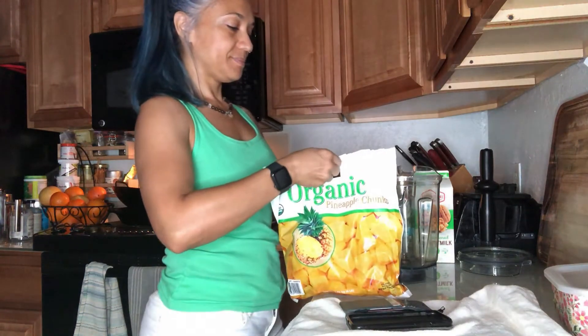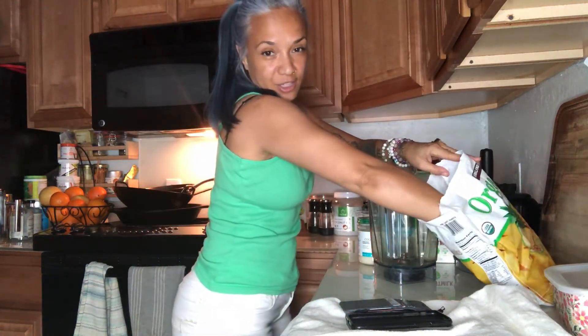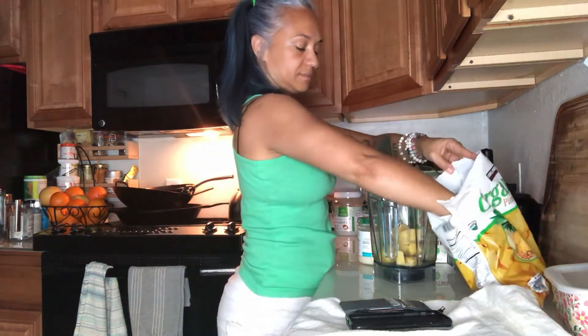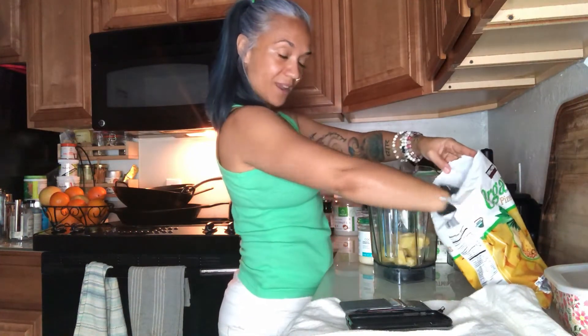Let me grab the pineapple. I'm going to put some pineapple in. I don't really like to measure too much, so I just take pineapple until it looks and feels about right to me.